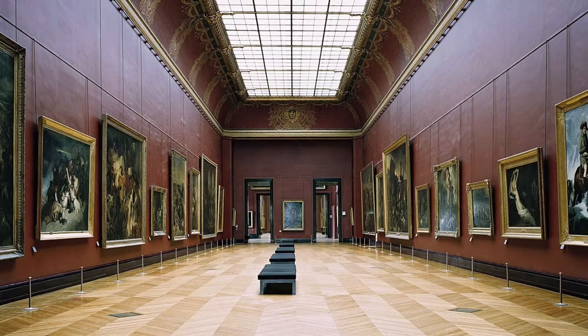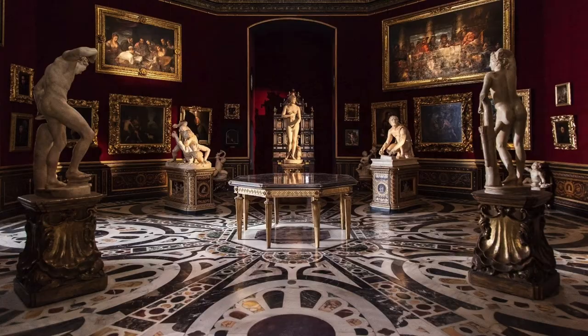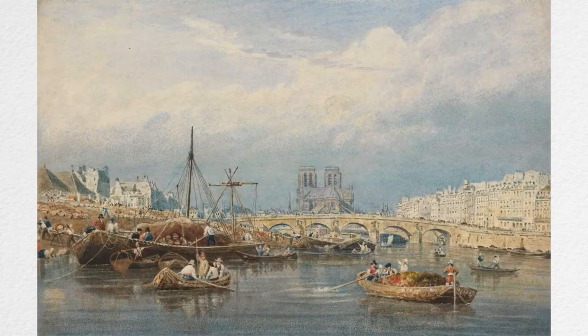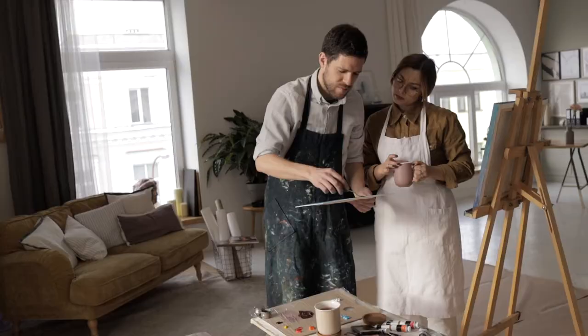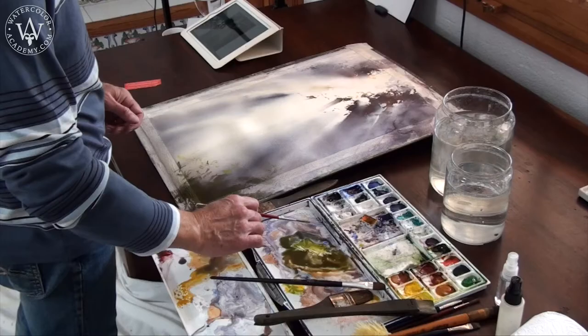In the entire history of fine arts, there is not a single example of a self-taught great artist. There is a reason for that. Art, including watercolour, is a part of culture. Culture is not learned from scratch by every generation of artists. It is passed from a teacher to a student, lesson by lesson, task by task.